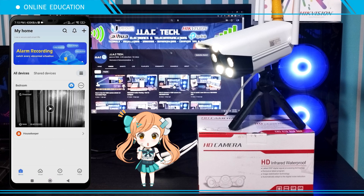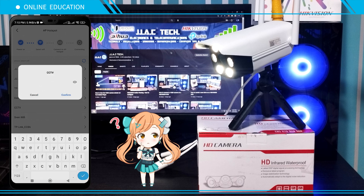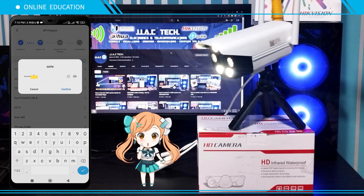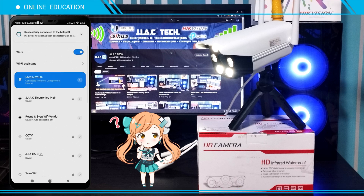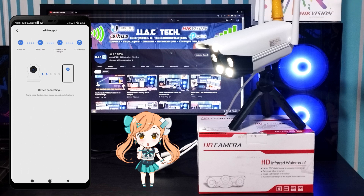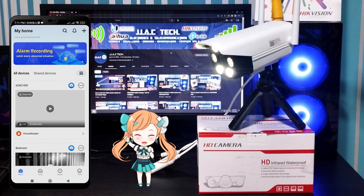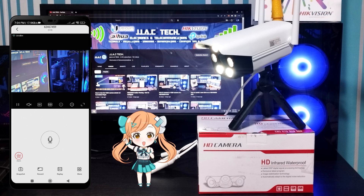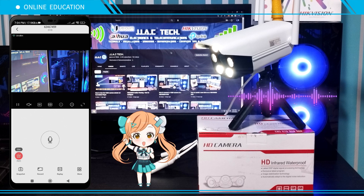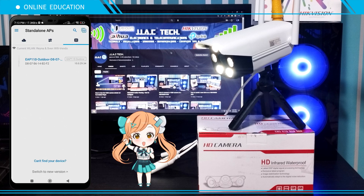Go to your V380 app, tap the plus icon to add a new camera, and scan the QR code. Join the device's hotspot to your CCTV SSID, enter your Wi-Fi password, and connect to the device's hotspot. Camera was added successfully.